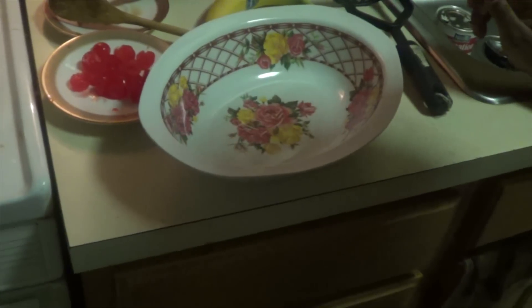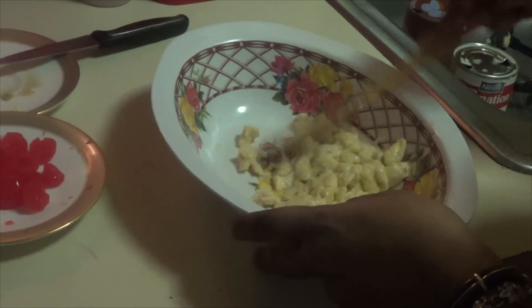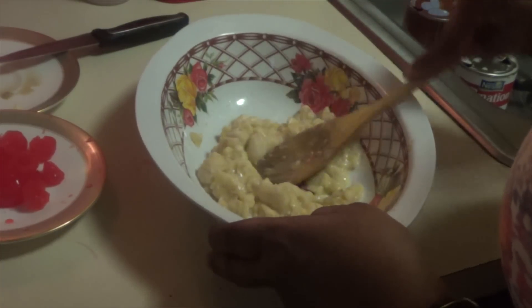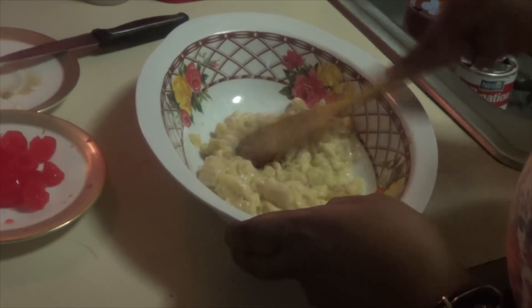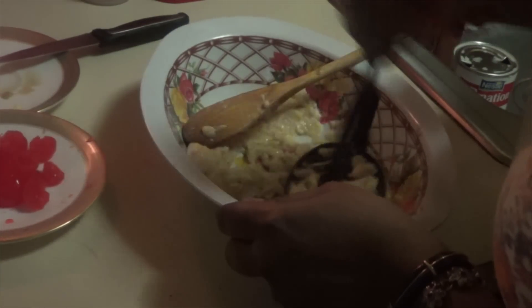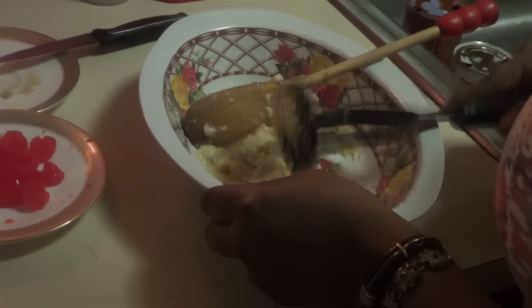Now I'm going to add some bananas. You can see my banana is mashing. I'm going to make sure I have some big pieces too. At the beginning it's really hard to use the potato masher, but at the end it's really easy.